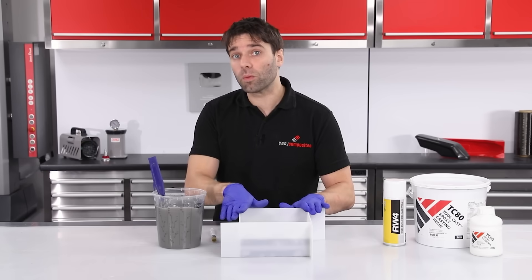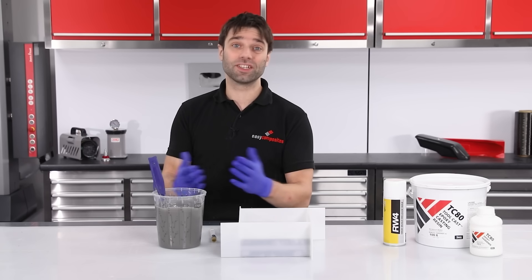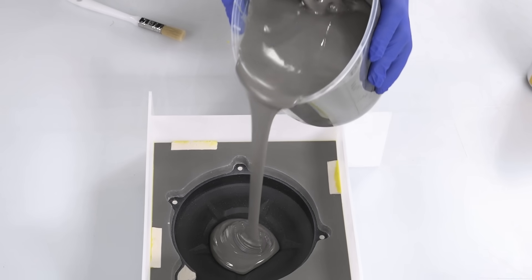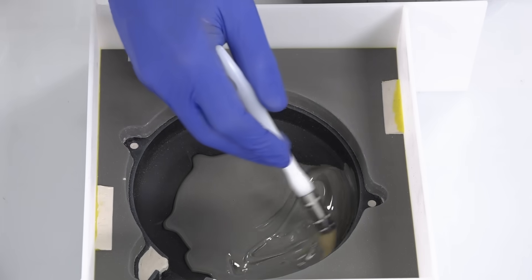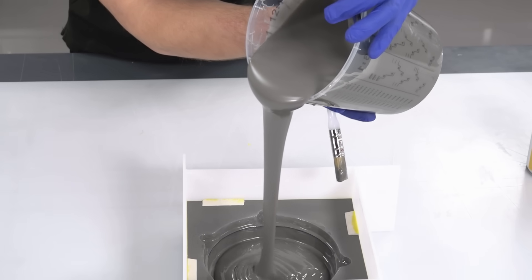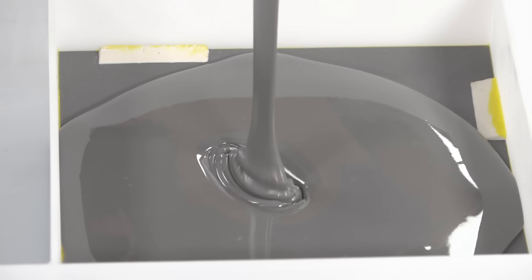Now that the RW4 wax has had time to fully dry onto the surface, we can continue on and cast the second half. That's done in just the same way as the first time, with a two and a half kilo batch of the TC-80 resin. While we're on the subject, this tool casting resin has a service temperature of 80 degrees C, meaning that whilst it is suitable for all ambient temperature processes, it's not really well suited to prepreg tooling unless you only need a low-temperature cure cycle below 80 degrees.